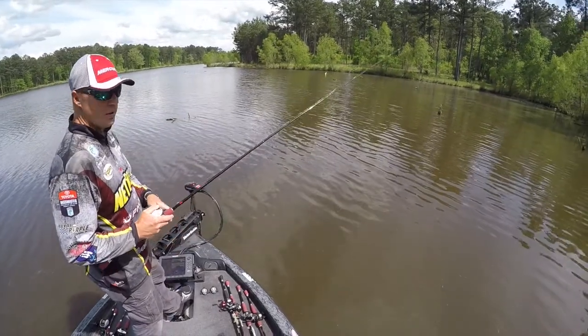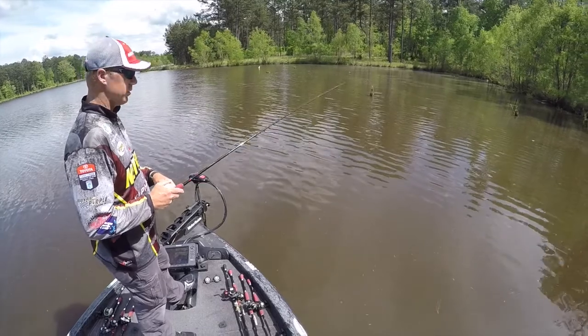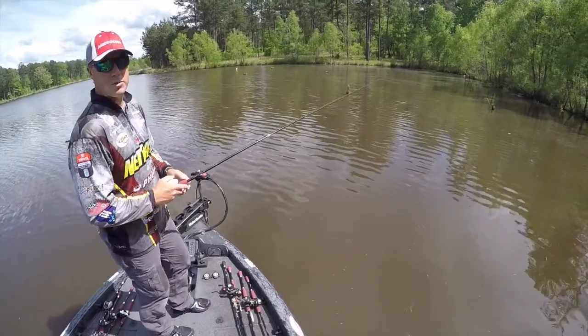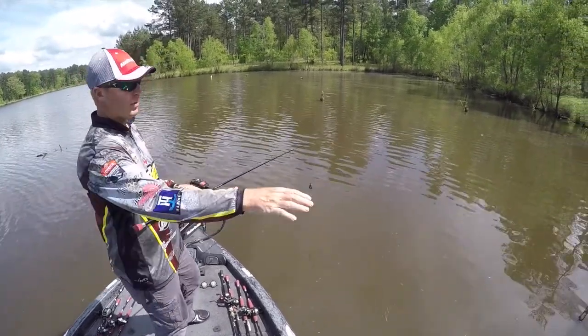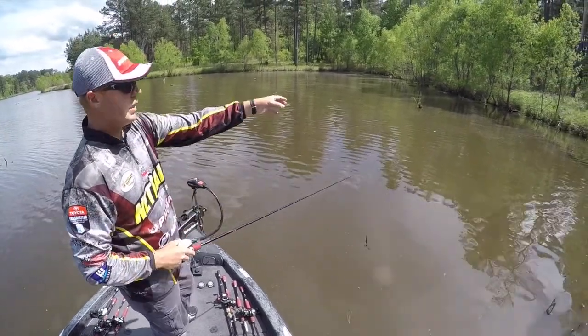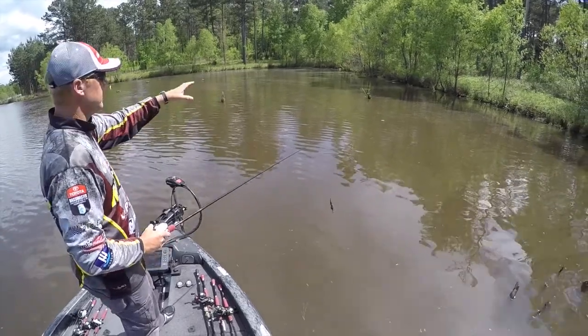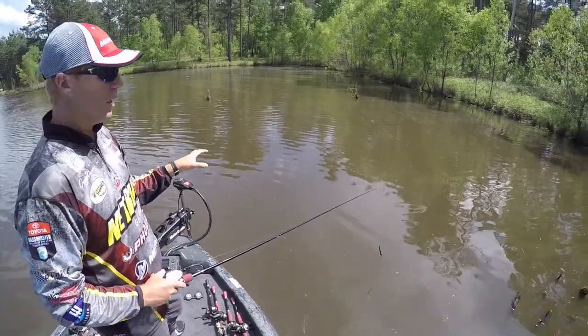Let's talk about fishing the post-spawn and the migration route of these fish. In the spring, they're most likely going to spawn around the bank. If they've got cover around the bank — you can see these willow trees, stumps or sticks laying close to the bank, a little protected cove like this — those are going to be the primary spawning areas.